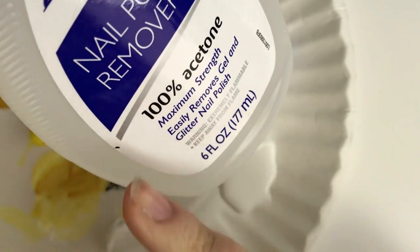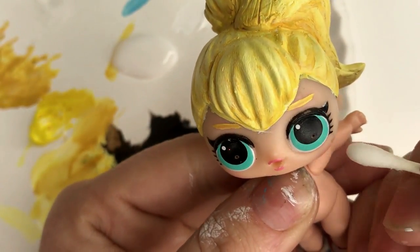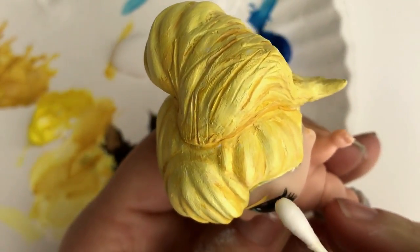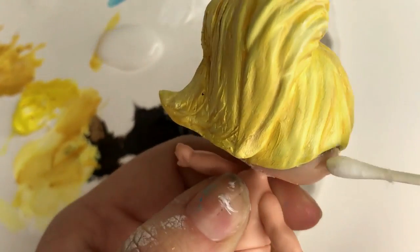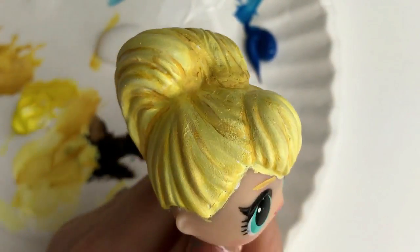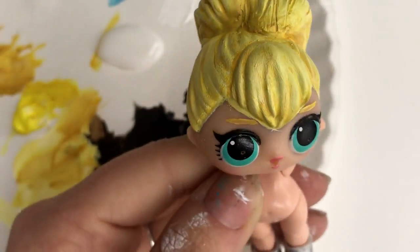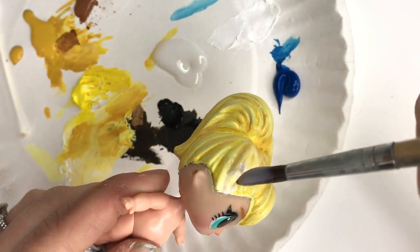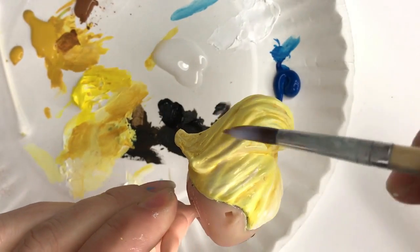Before we do the head, we are going to use 100% acetone nail polish remover. We're going to take off our little mole and clean up any spots we got on the face that we don't want. If you have pointed Q-tips, those work awesome, but I didn't have any at this moment. You can also use an old paint brush — don't use a new one — dip it in the acetone and it will take it off as well. Once that is finished, then you may seal it all over.